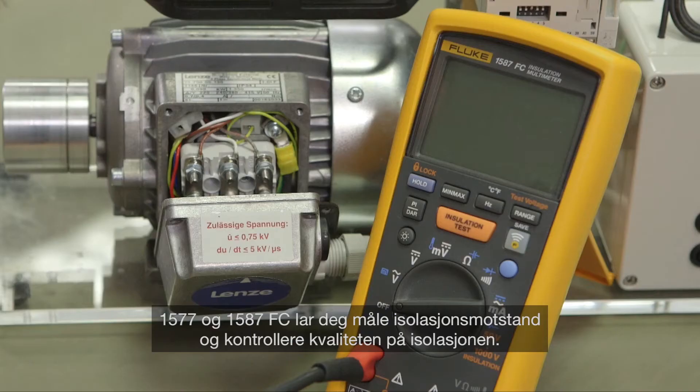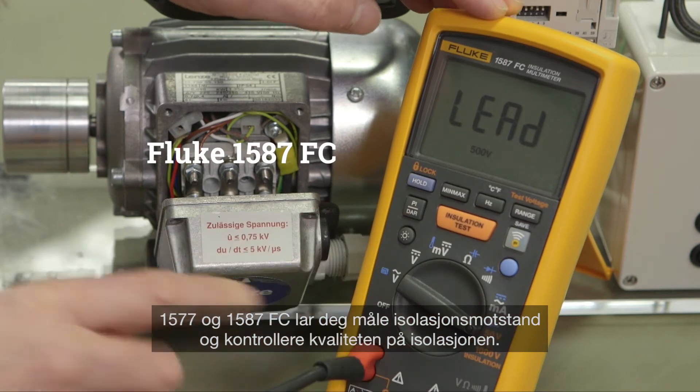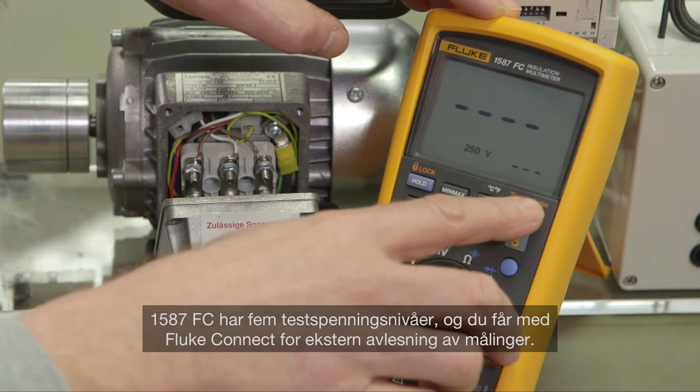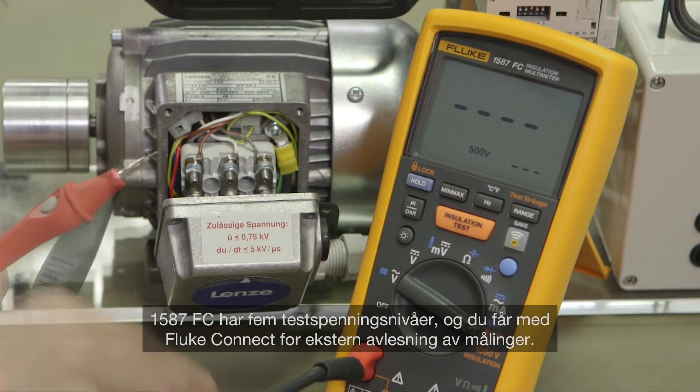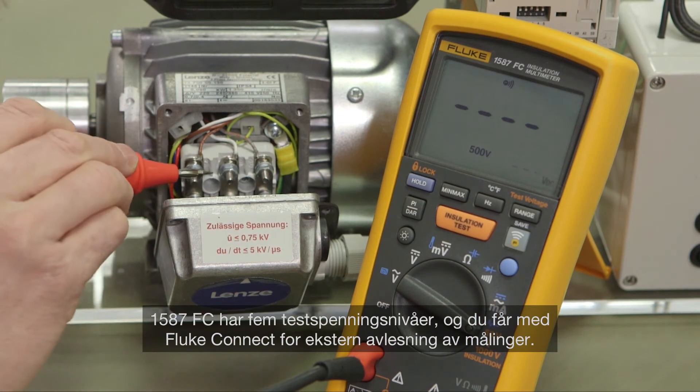The 1577 or 1587 FC enables you to measure insulation resistance and check the quality of the insulation. The 1587 FC has five levels of test voltages and includes Fluke Connect for reading measurements remotely.